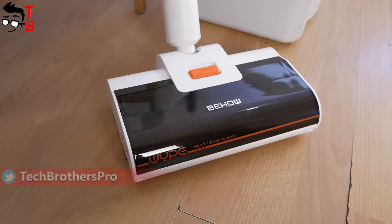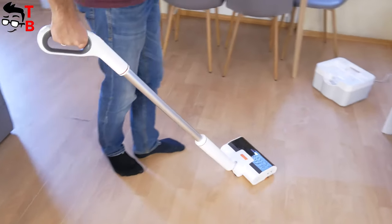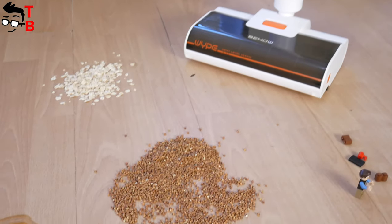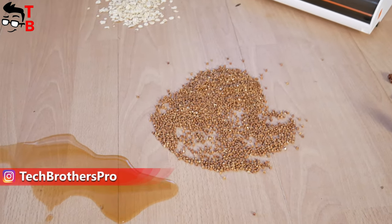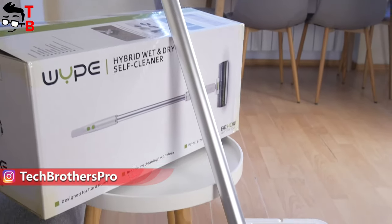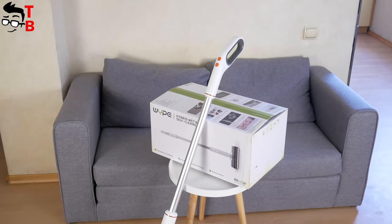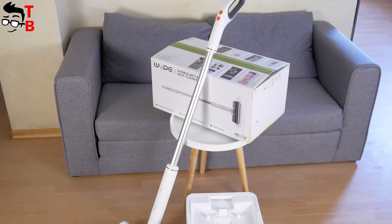First, they are cheaper. However, the main reason is that you control the cleaning process, not the robot vacuum cleaner. If you spill something or litter, it is easier to take a cordless cleaner and clean it yourself than to run a robot vacuum cleaner — it takes much less time. I have one of the most advanced handheld wireless cleaners in 2020.